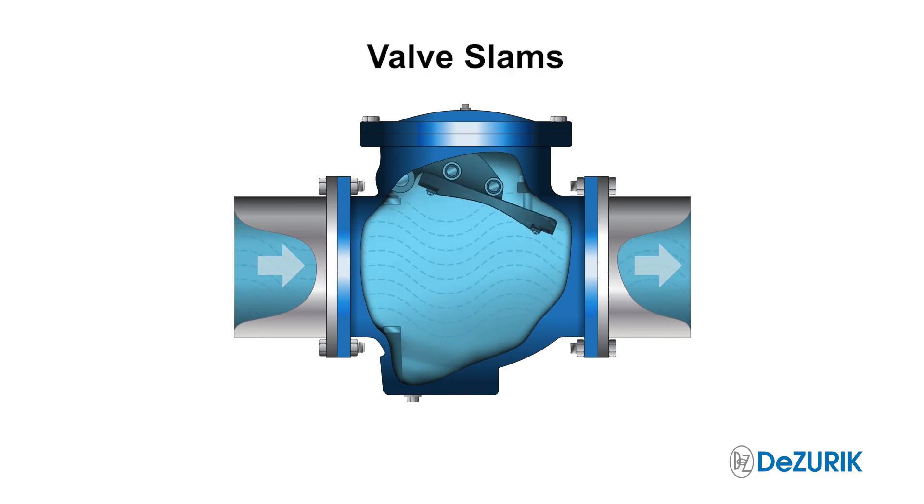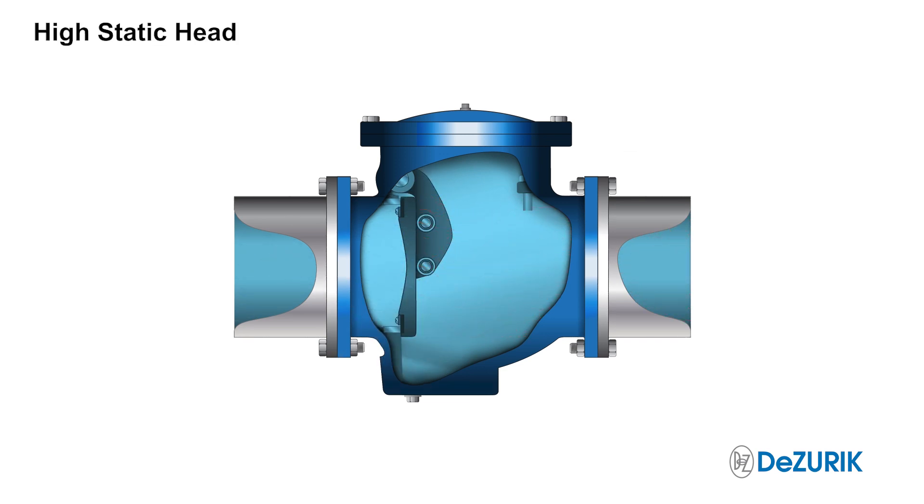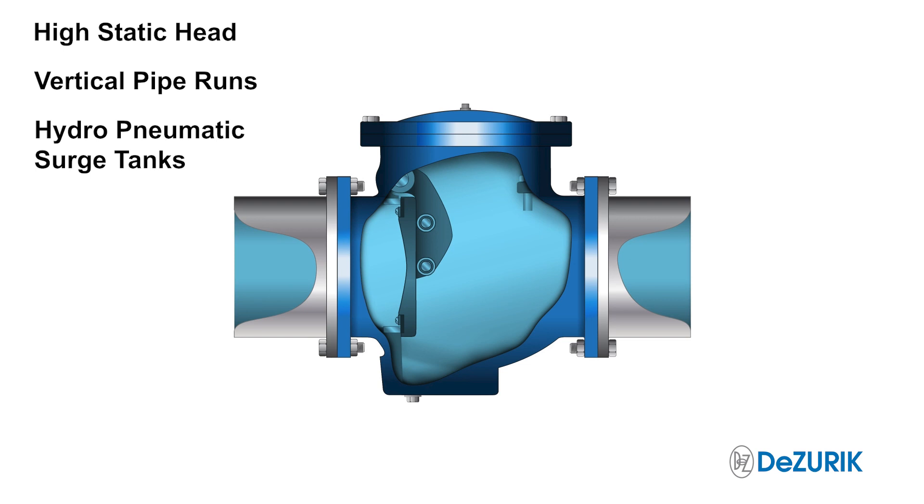However, certain applications may result in rapid flow reversal. In situations where there is high static head, vertical pipe runs, or when hydropneumatic surge tanks are present, valve slamming may still occur.